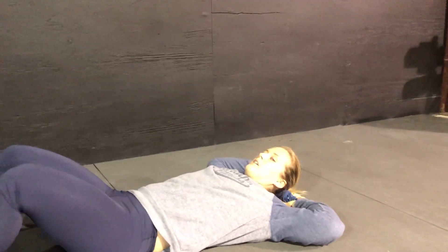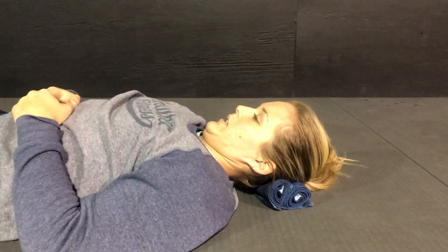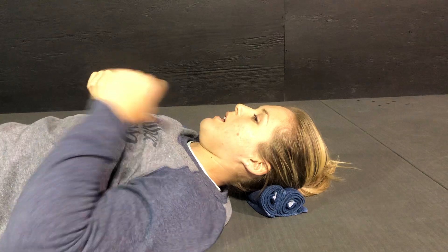You're going to basically give yourself a double chin — pull your chin straight back. You should feel a stretch in the back of your neck.